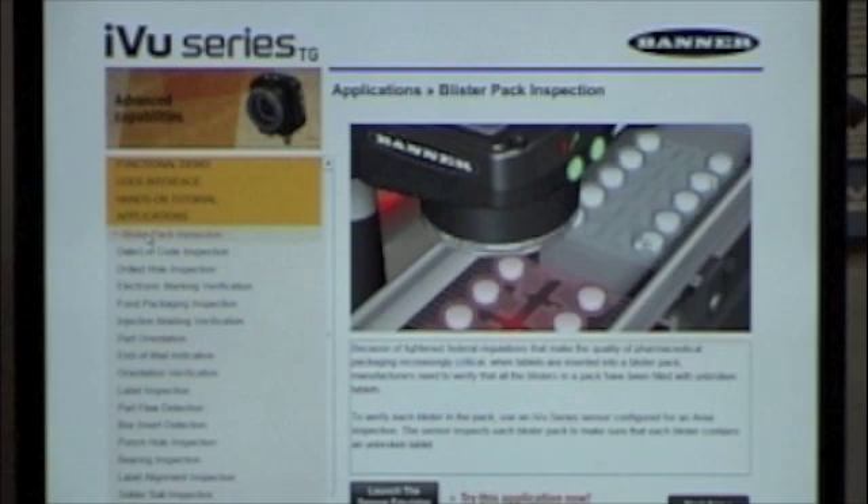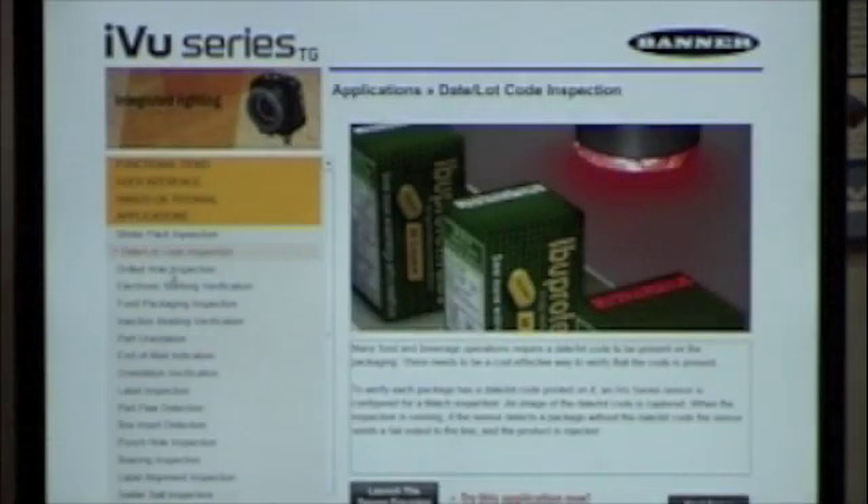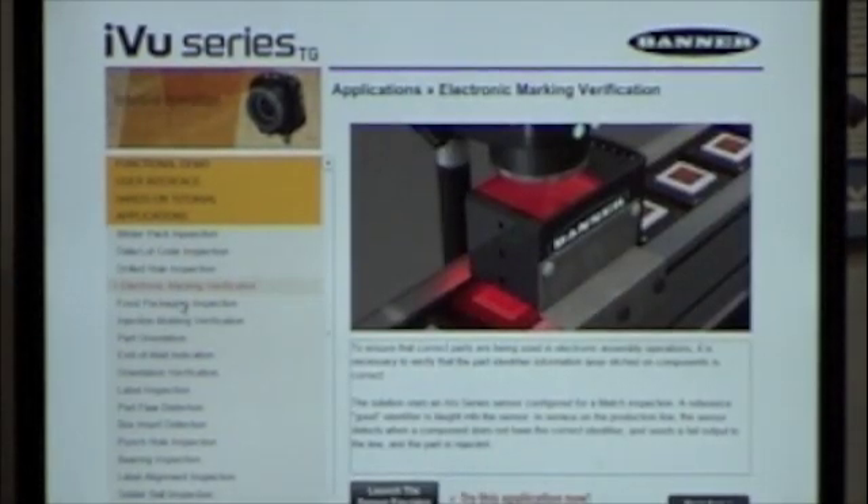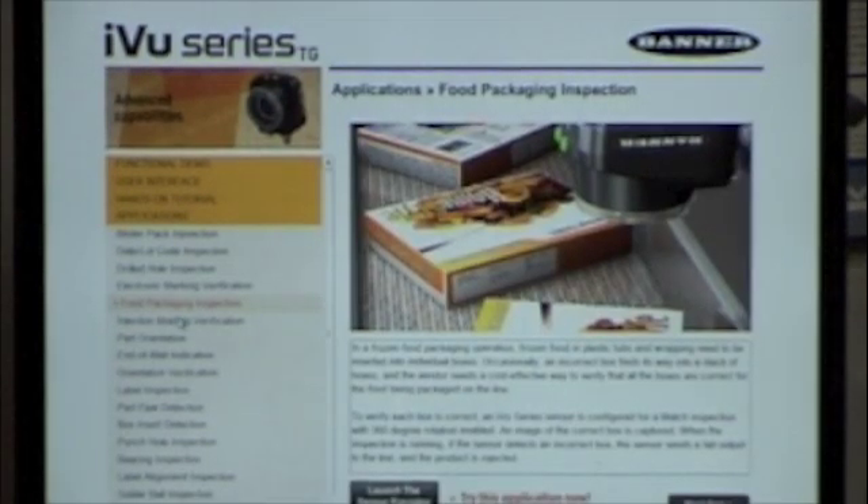Along with the applications, there's a whole slew of examples you can step through — for instance, blister pack. From here you can actually launch the emulator and run through that application to see how it works. We have date/lot code inspections, drilled hole assemblies, and marking. You can also use external lighting — here's an example where we didn't use the built-in light, and for some inspections you will get better results that way. Here we're also looking for a pattern as it's moving 360 degrees down the conveyor line.